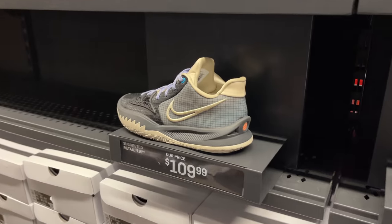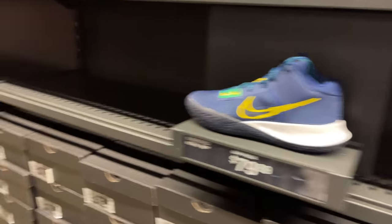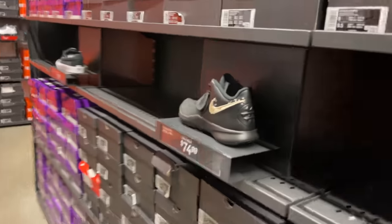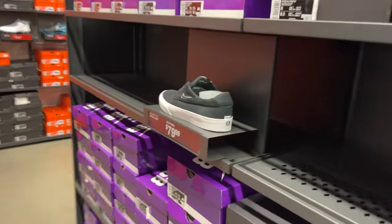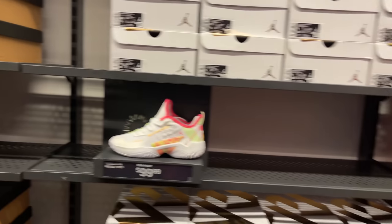These Kyries have been here since I last came. They're going for $109. Hard pass on these, hard pass on those. These are all shoes that were here last time. I thought by giving it two weeks off that they replenished it with something different.